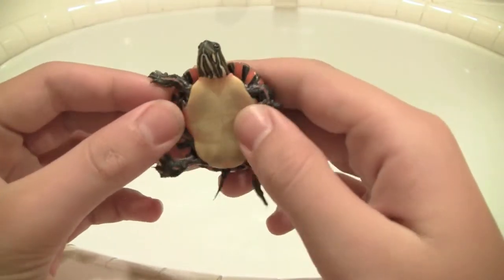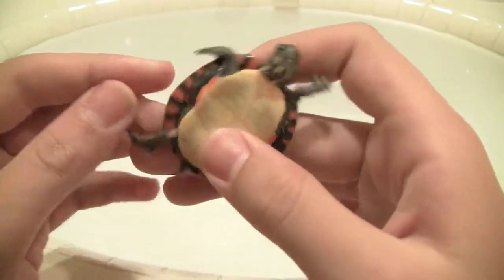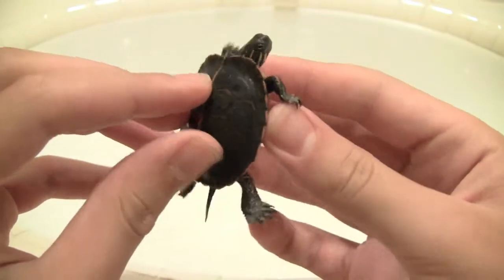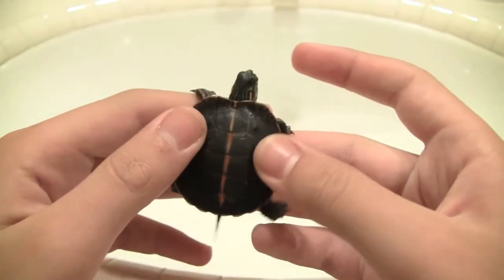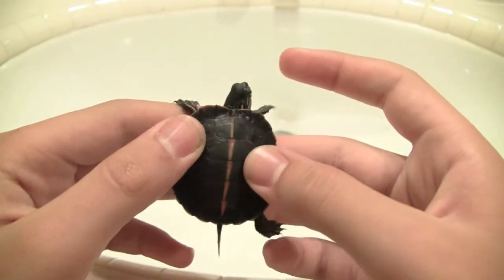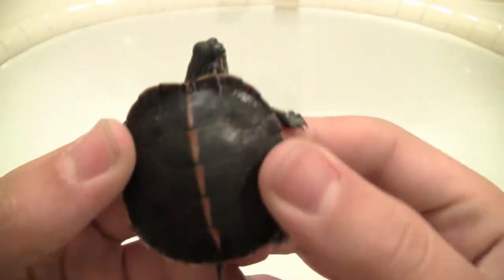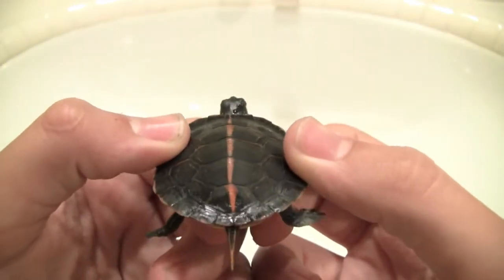They have a nice plain plastron, which I like a lot, and also beautiful sides on the bridges, and also a nice plain carapace with a nice line going down their back, which I like a lot. This one has perfect scutes, no extras.